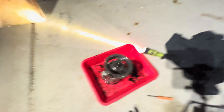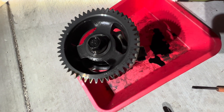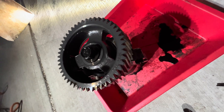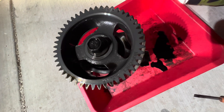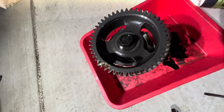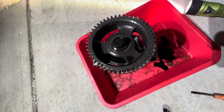These '03-'04 pumps tend to go out a lot more than the '05 to '07 pumps. The '05 to '07 pumps have their issues too, with the T-fitting and all that stuff, but these '03-'04 pumps just tend to go out more. Although, they are older — the '03-'04 trucks are over 20 years old.